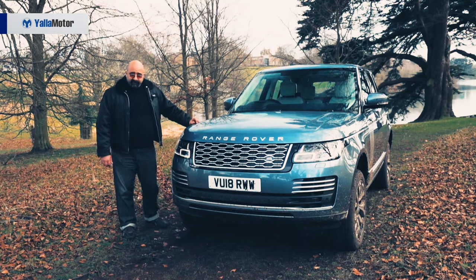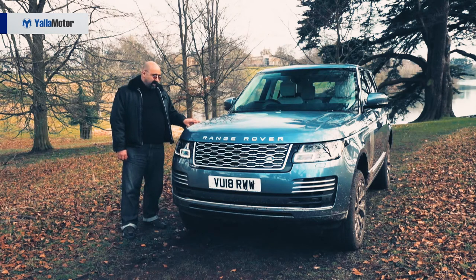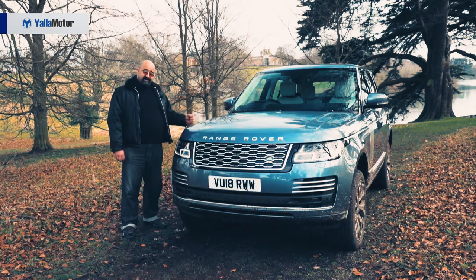With a comparable level of off-road performance as the standard Range Rover, the Range Rover PHEV will wade through 900 millimeters of water. Range Rover recommend that this is done with the combustion engine switched on so that water doesn't get into the exhaust system.